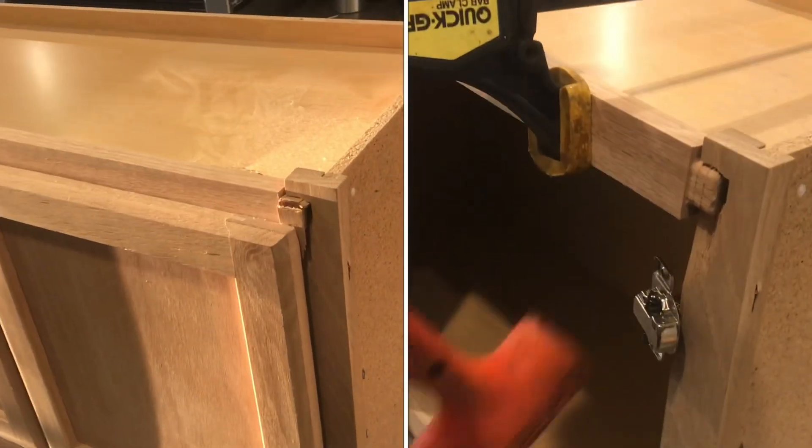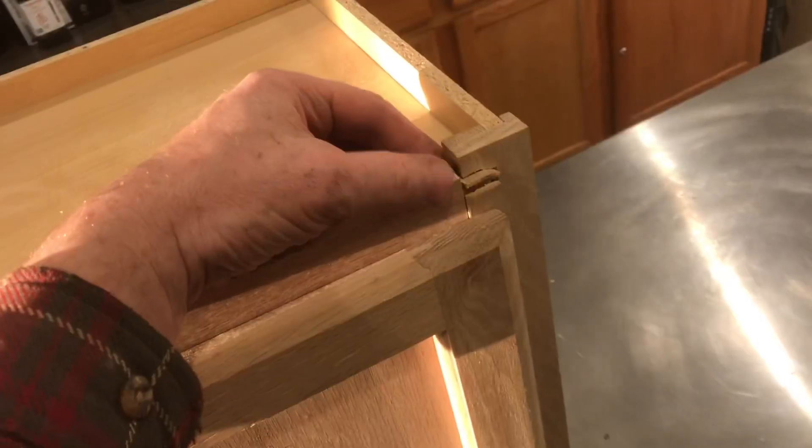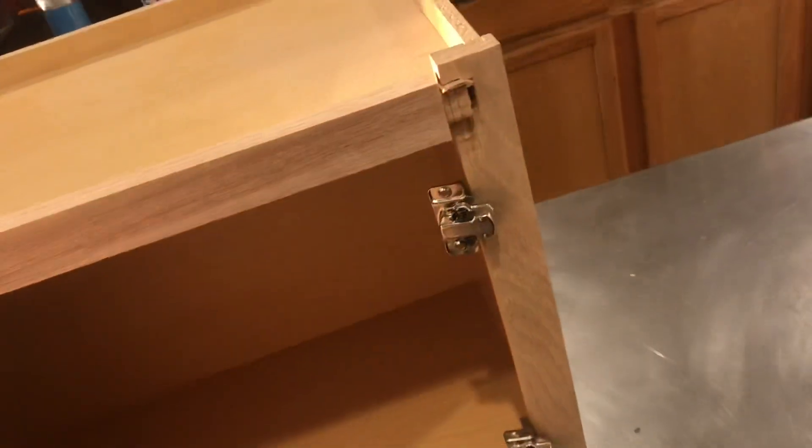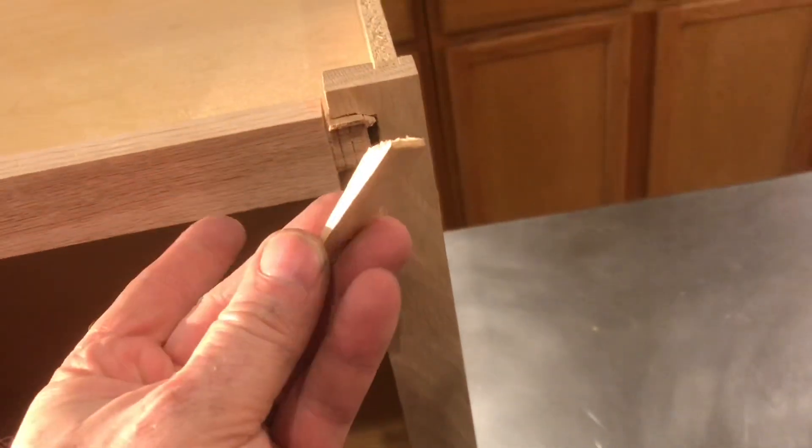Sometimes you get these cabinets in the scratch and dent. There's a huge discount when this happens, but it's a lot of work to repair. It's in a totally wrong shape right now. Remove the door — now we'll be able to see the damage. This piece just flew right off.